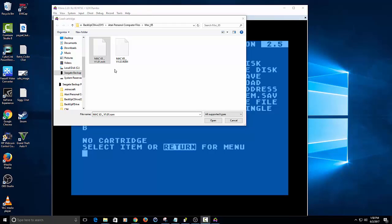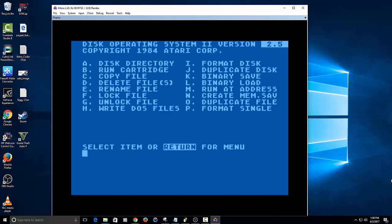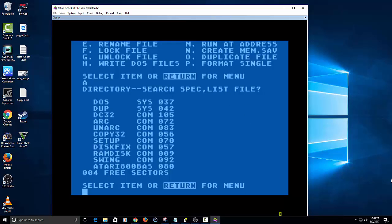So pretend your computer's on, you're attaching your cartridge. Now you have your DOS loaded and you have your cartridge image in it, which is why you attach the cartridge next. On the second step I'm attaching the Mac 65 image here, and you'll notice it instantly boots back into Mac 65. Now we can go back to DOS — we put the DOS disk in, we are now in DOS, and if we type A we can now see what's on that disk.